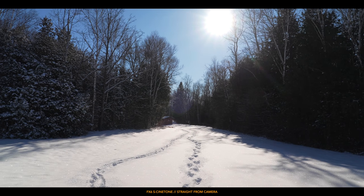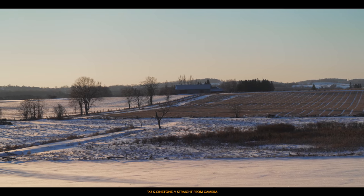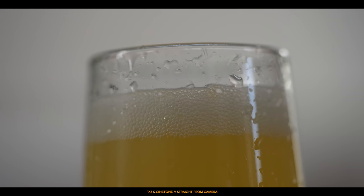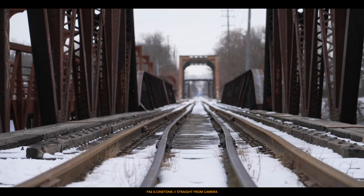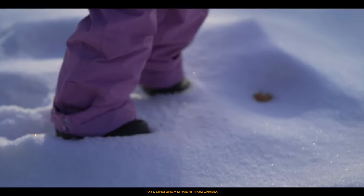The highlight roll-off is probably the most pleasing I've ever seen, and there's something about the video I just can't put my finger on — it's beautiful. I honestly think it's got something to do with all being shot in S-Cinetone. Everything you're seeing on screen right now is shot with S-Cinetone using either the 90mm macro or the 24-105mm f4 from Sony.